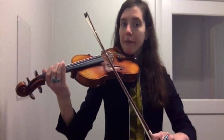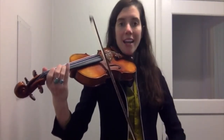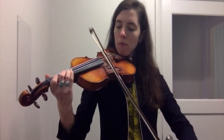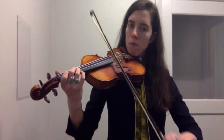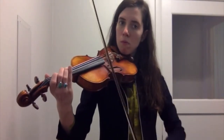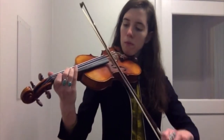I'll say ready, play, when it's your turn to play with me. Okay, let's go.